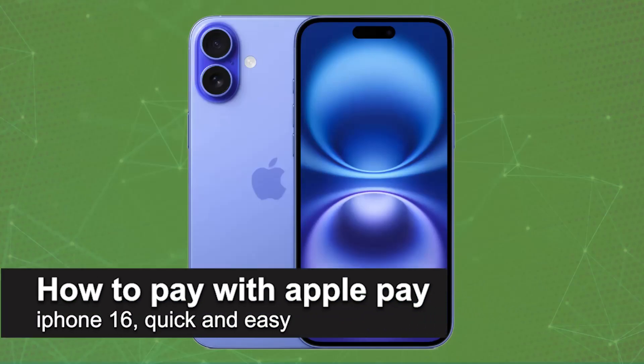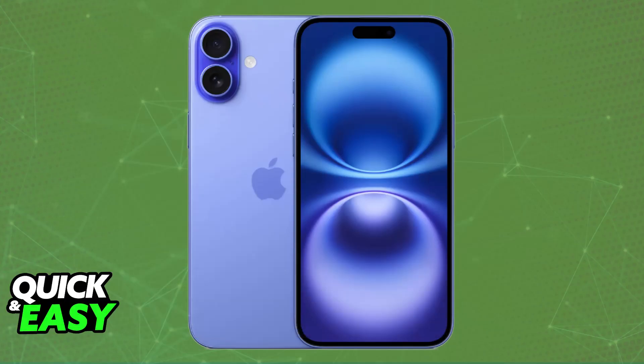In this video I'm going to teach you how to pay with Apple Pay on iPhone 16. It's a very easy process, so make sure to follow along. I'm going to be talking about the process of using Apple Pay — you will be able to use Apple Pay with the same general steps on any device, including the iPhone 16.